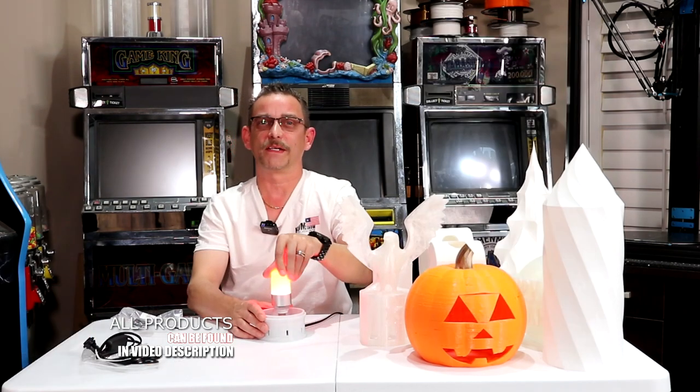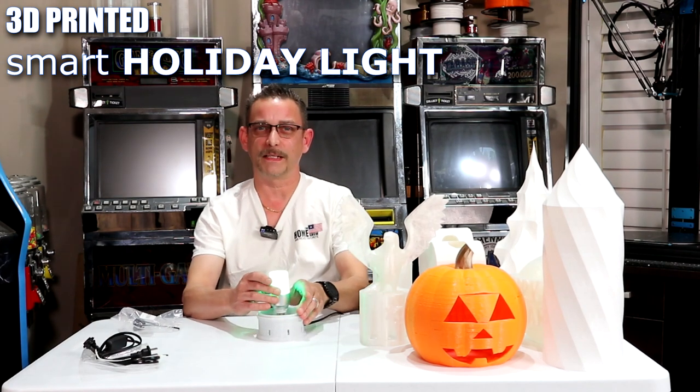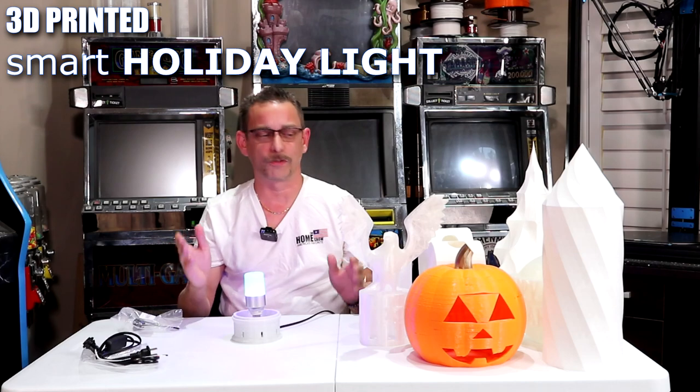The reason I call this the holiday light is because I've made different lampshades for different holidays. It could be for holidays or whatever — certain times of the year where you want to change something out real quick instead of getting all your box of decorations out of your attic. You can get a head start with this.